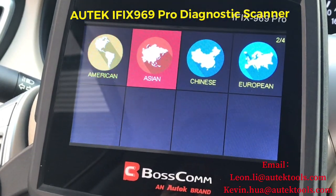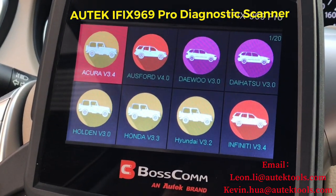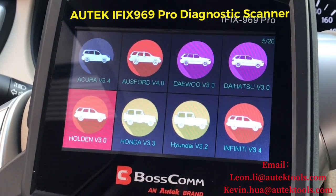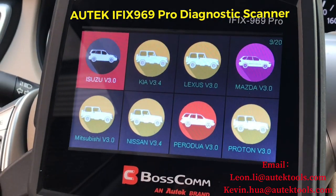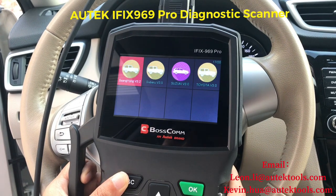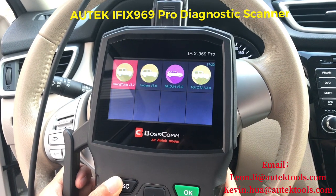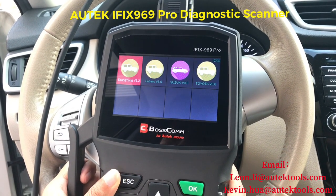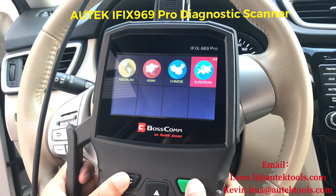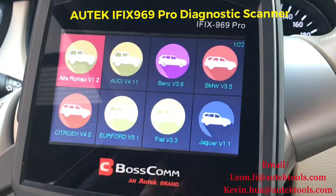Going to Asian cars, you have about 20 brands here: Acura, Toyota, Honda, Holden, Suzuki, Nissan, Mitsubishi, Scion, Subaru, Suzuki, Toyota — about 20 brands for Asian cars.